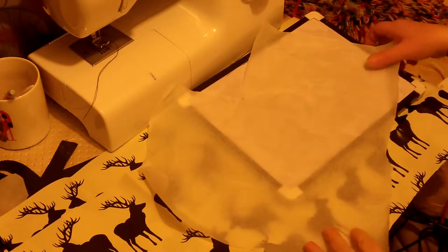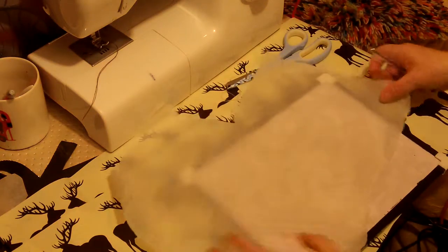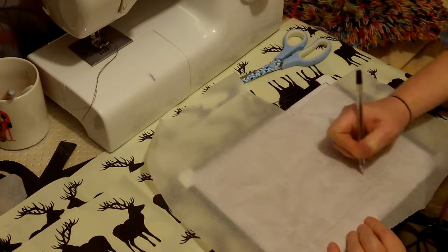Hello there and welcome. My name is Fiona from Weekly Sewing Bee and today I'm making a very, very simple sew for myself. I'm making a wrap around apron.